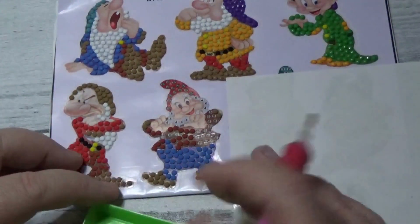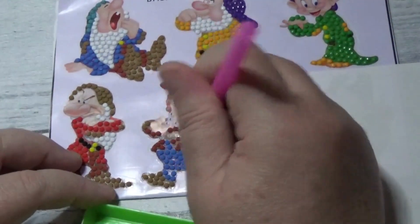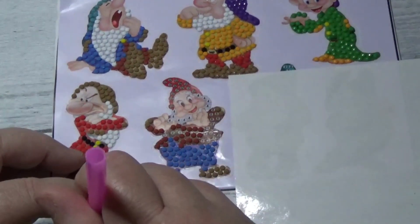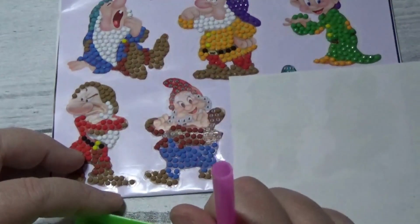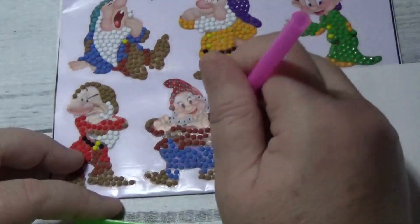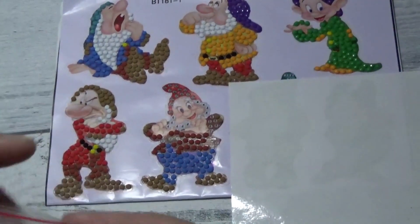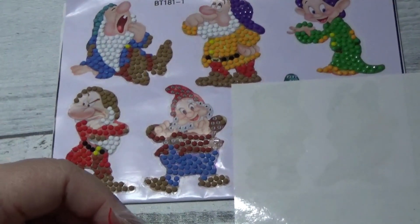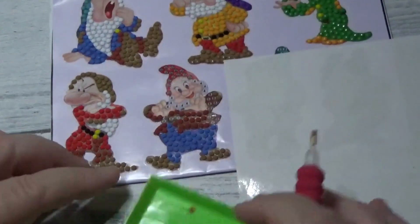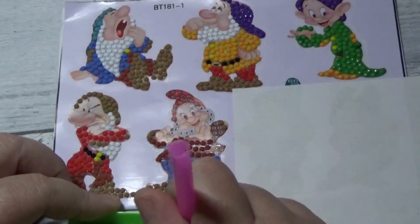I'm going to get some kind of a metal sign or something metal that I can display these stickers on once I make them into magnets. I need to pour a few more drills in here — and that's what we shall do. So that's what I'm working on.